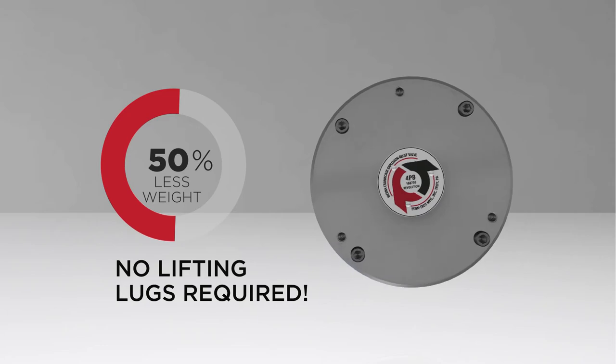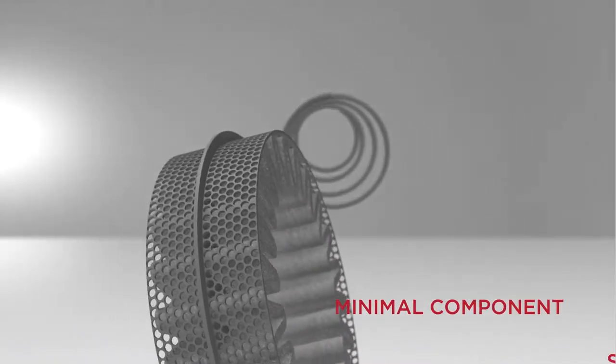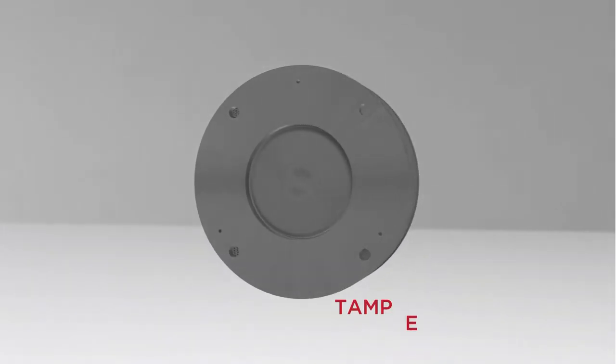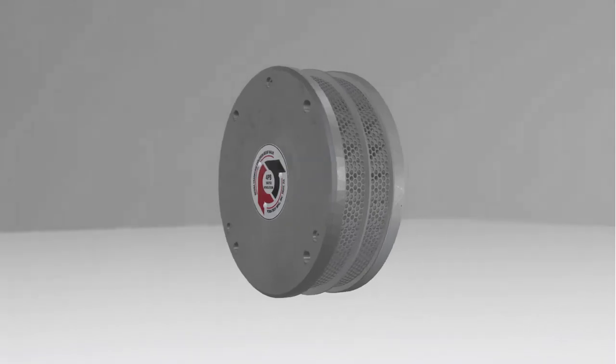The ultra-lightweight design also eliminates the need for lifting lugs, simplifying assembly. A simplified valve design with minimal components and a single sealing point creates fewer potential points of failure. It's also tamper resistant to ensure the original integrity of the valve is maintained.